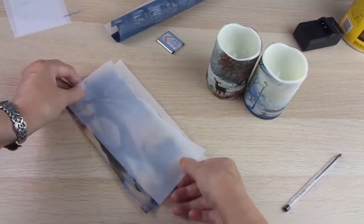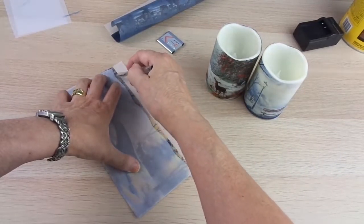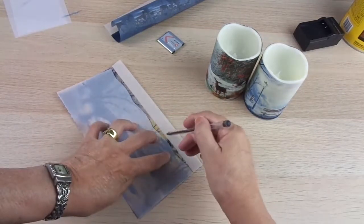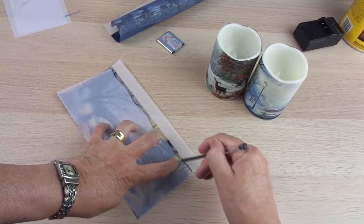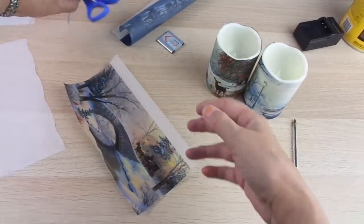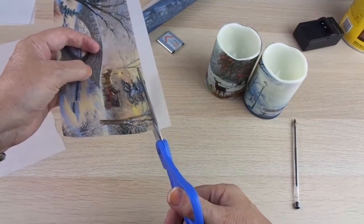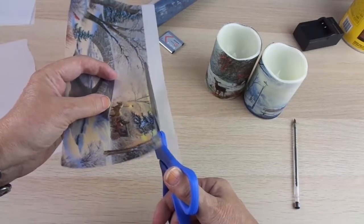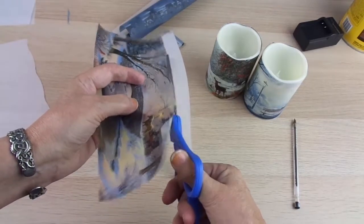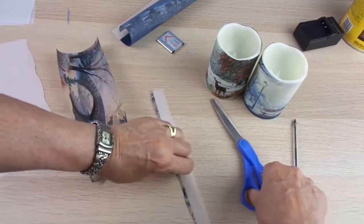So I place the template here, I trace the border all around. Oh my god, sorry about that — the flying scissors! So I just have to cut the border all around the mark I made, like this, and I have it ready to be applied to the candle.